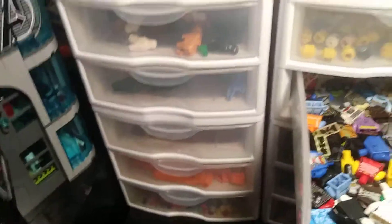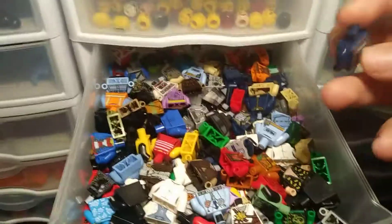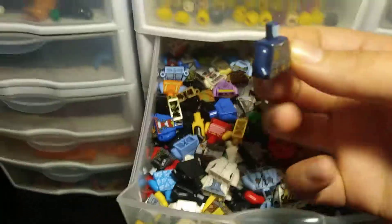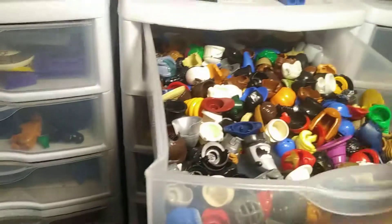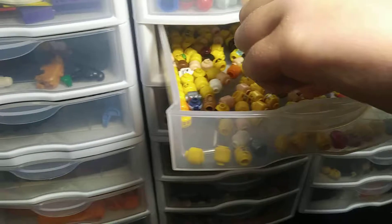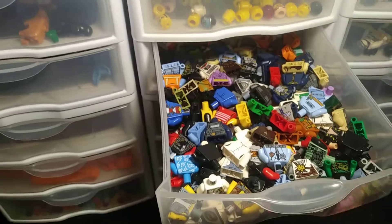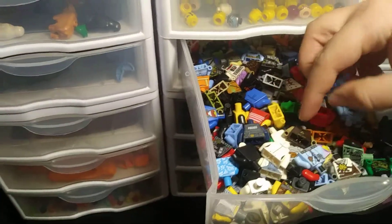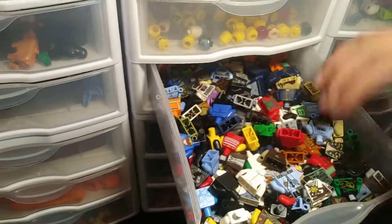Okay, this is the torsos section. There's a whole lot of Star Wars — I'm just seeing Star Wars today, I don't know what's wrong. Hold on. My favorite is the Batman head right there. Going through torsos again — that's Star Wars, that's not Star Wars. Okay, maybe I'm not seeing as many now. A lot of white torsos in here.